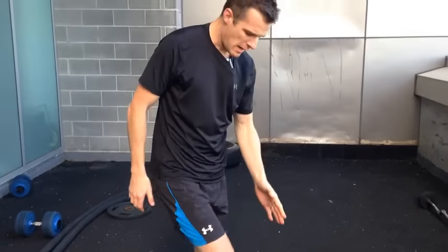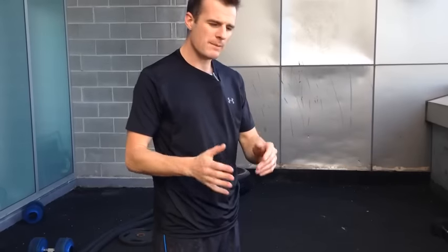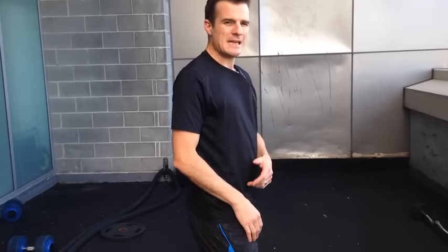So when that knee recovers — I get more VMO, the inflammation settles down, or the soft tissues and hard tissues recover in that knee over a long period of time — I can slowly get that knee travelling further and further forward until it ends up like a normal physio lunge.